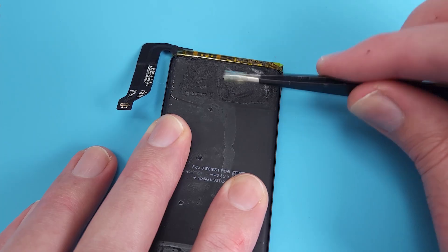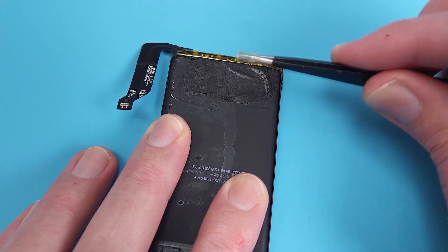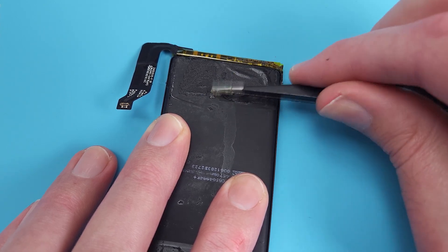I'm starting to regret removing the battery. I should have just risked it — it's not like she's my favourite housemate.